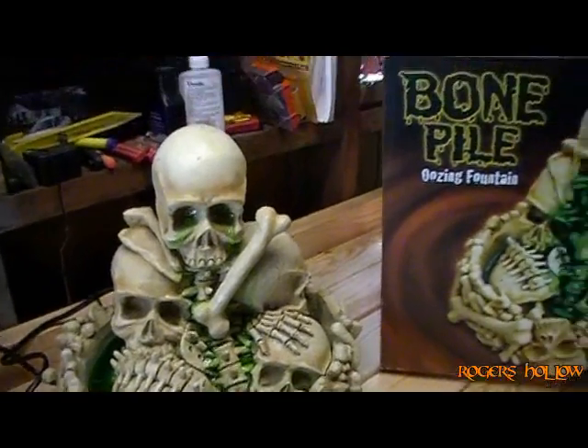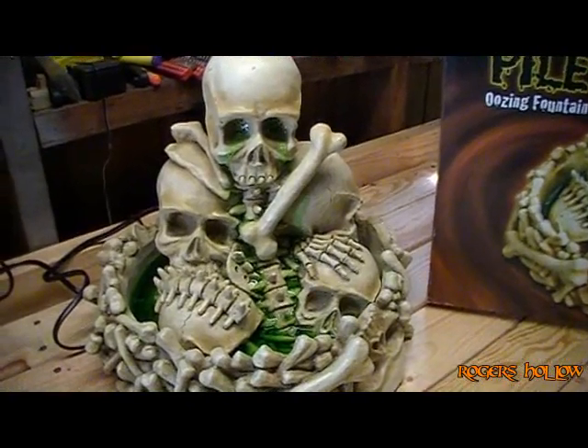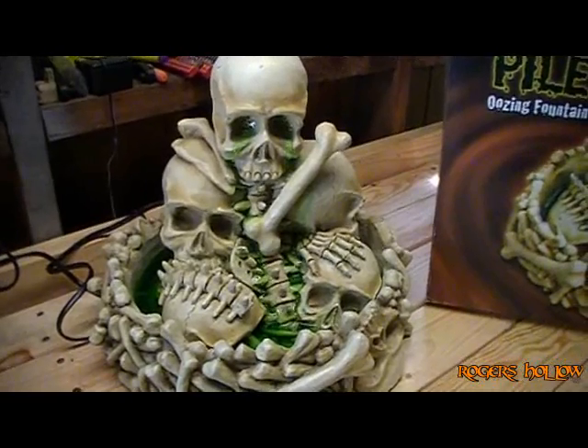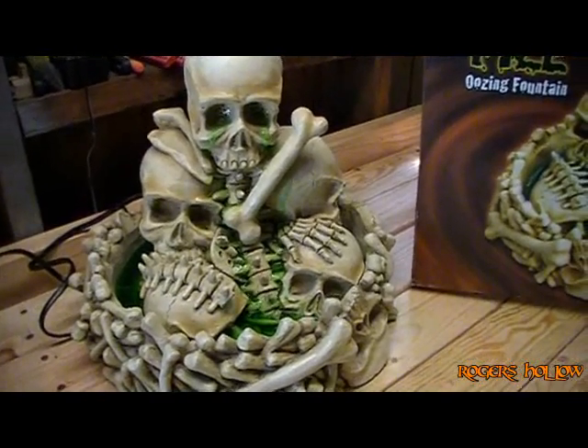Hello, what I got here is a bone pile oozing fountain that I received from a cousin of mine. He bought it several years ago — I believe it's from Spencer's — never used it. I brought it over here, I thought I could use it.